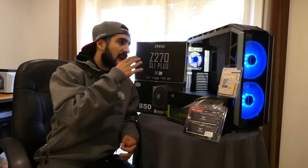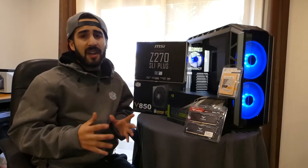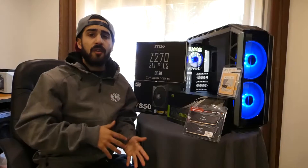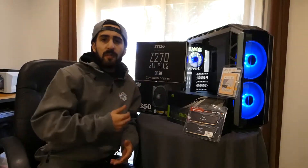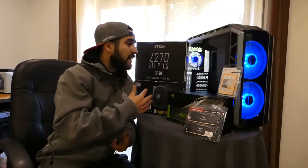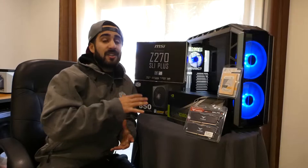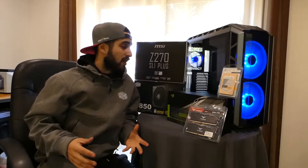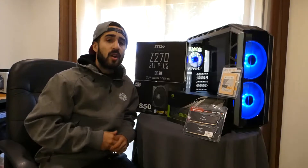So overall, I think this case looks amazing. Its design is really outstanding. Of course it has its downs and ups, but that's normal. Overall I think it's a great buy — if you want one, it's really big, you have a lot of room, a lot of features. In general, I think it's a great choice. If you want to buy one, go for it, you will not regret it.